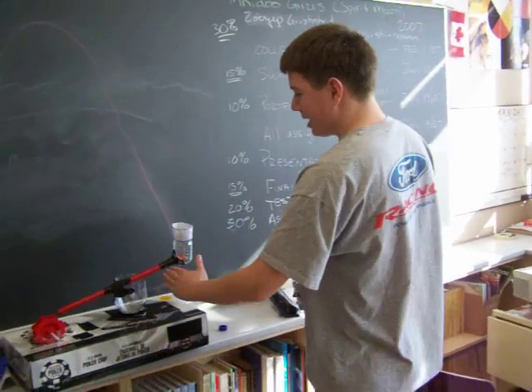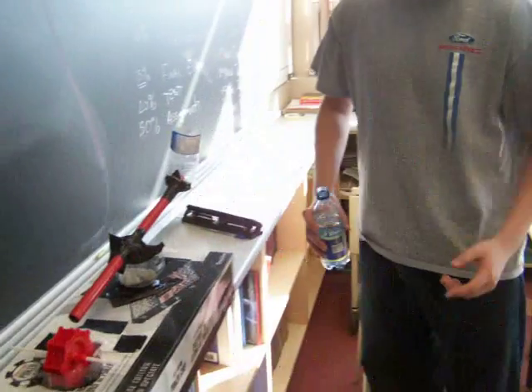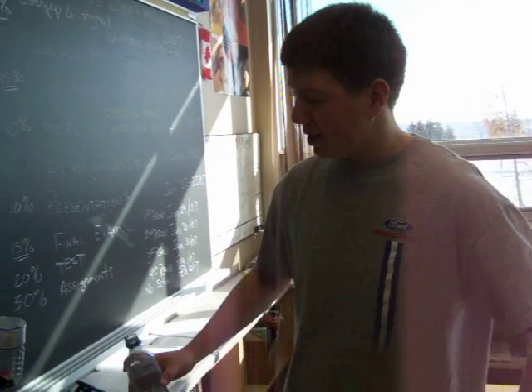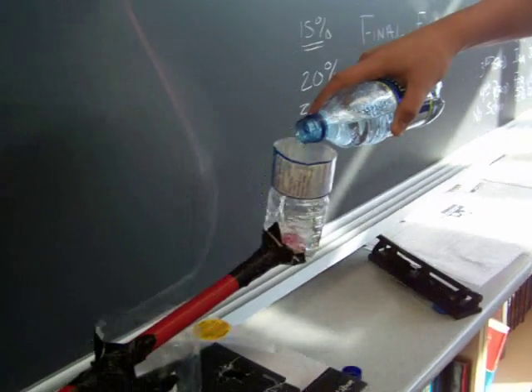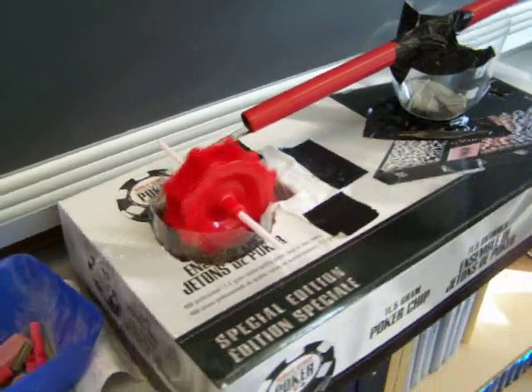This water is about to pass through this tube and spin this turbine. If it fails, blame it on the guy who's videotaping. Oh, it's working! Check that out. That's going on YouTube.